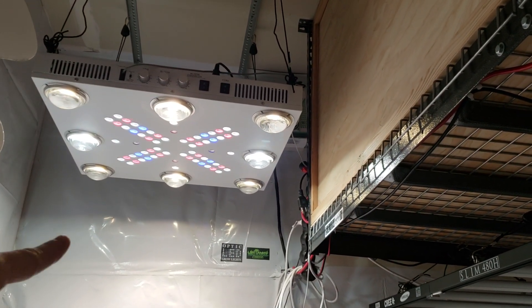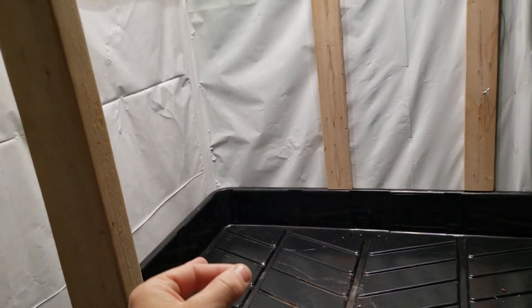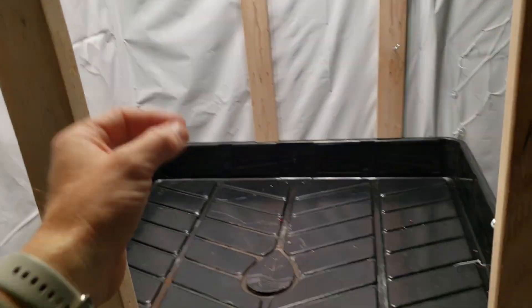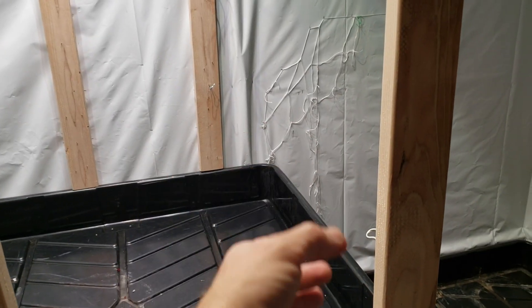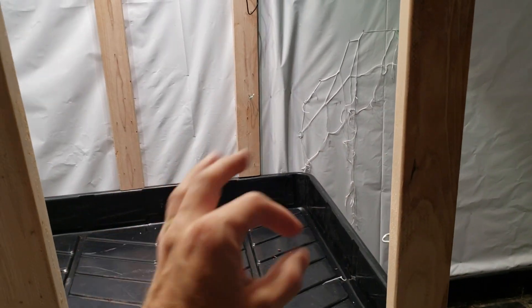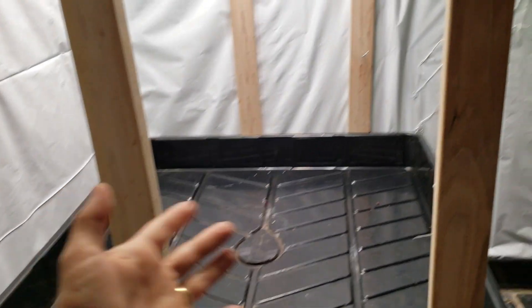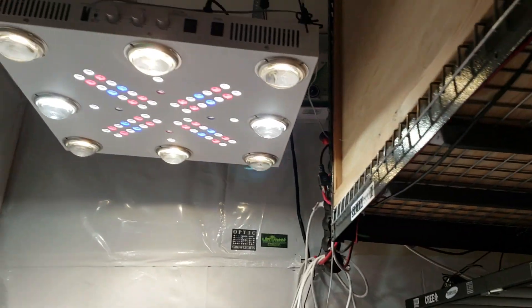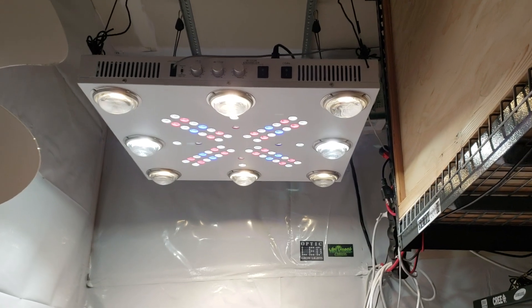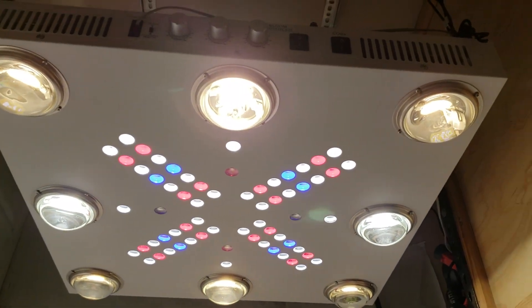We have a new grow series coming up — it's a 'Learn How to Grow Like a Pro.' We're going to show you guys from the very beginning, from seed or clone, exactly how to grow. We're doing Growing 101. There's a lot of new growers out there, and a lot of people who need really high quality medical cannabis to treat their medical ailments.